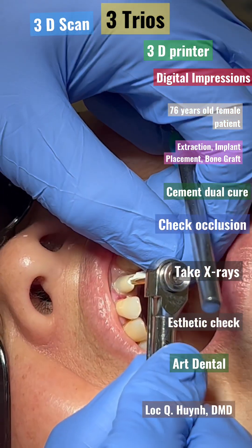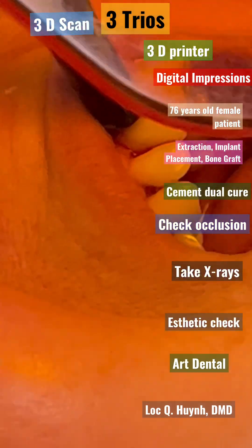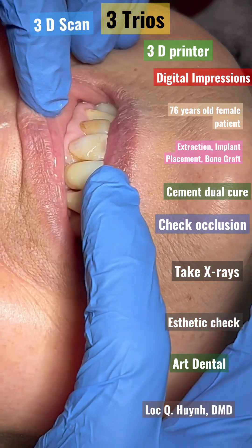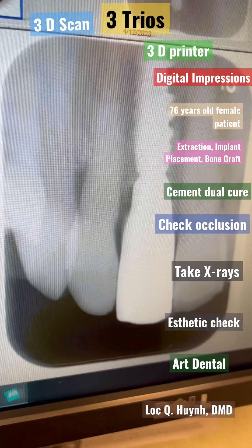We put the tabloin in there now, and then we cement and remove cement, and then take an x-ray, check occlusion, and that's it.